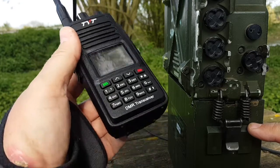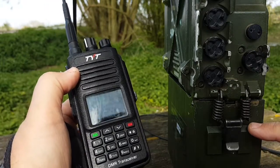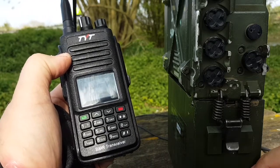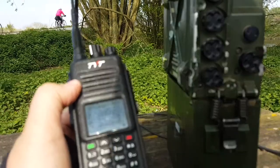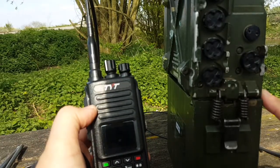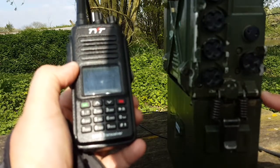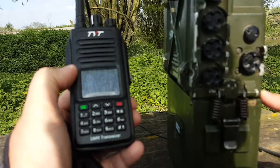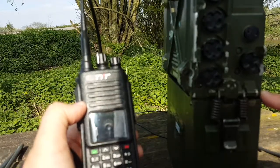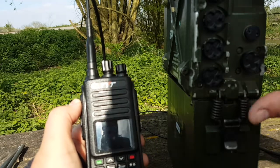I would definitely suggest getting a handheld VHF/UHF that you can program with all the frequencies you want. I like the MD 680 — I have nothing to do with TYT by the way — because it has encryption and it's both analog and digital. On the other hand, the PRC 351 is just an amazing radio. The way it's built is absolutely incredible; it's nearly indestructible, just like the 320. I'm pretty certain you could run over it with your car and it wouldn't do anything. But it's not easy to lug around — that's the problem, even though it's quite small — smaller than I thought it would be.